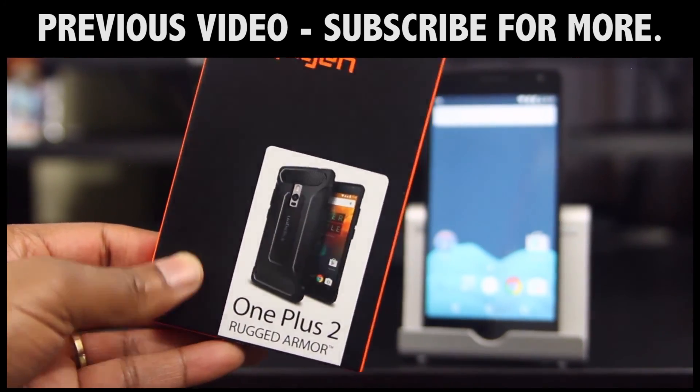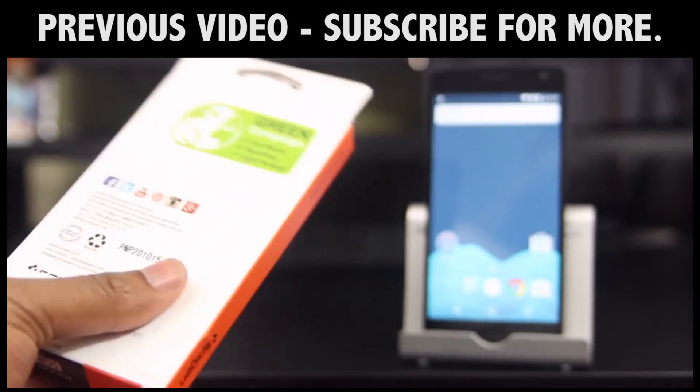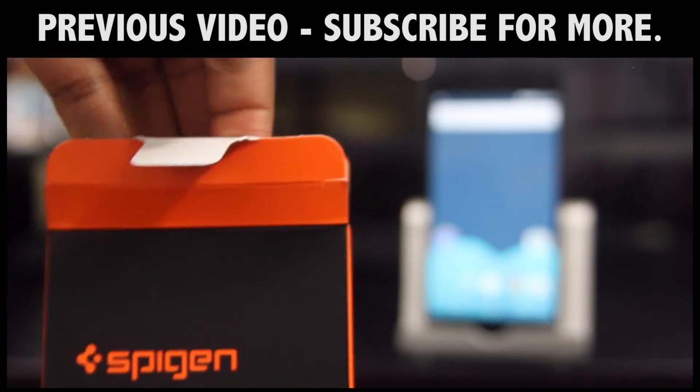Leave me a comment and I'll get back to you. If you're new to the channel, go ahead and click that subscribe button. As always, I'd like to thank you for watching, and I'll talk to you in my next one.